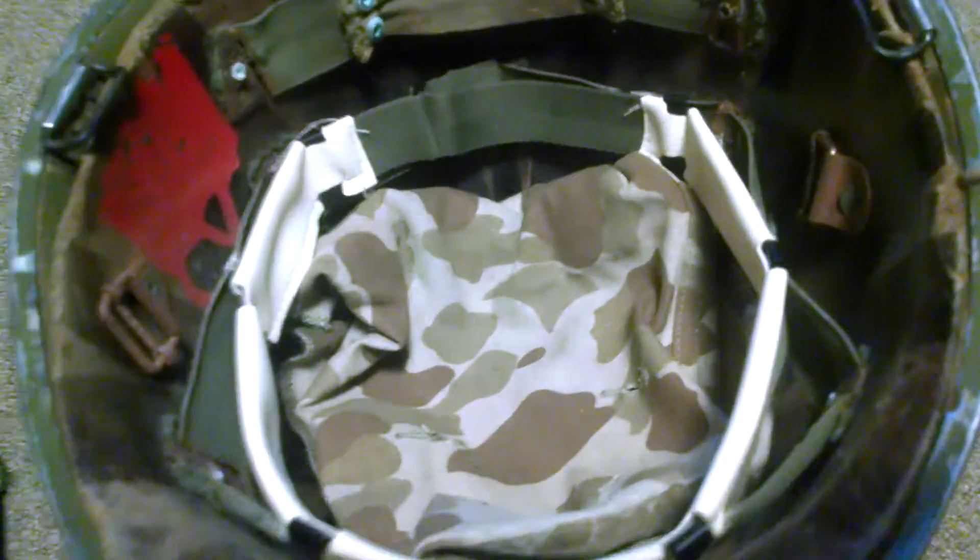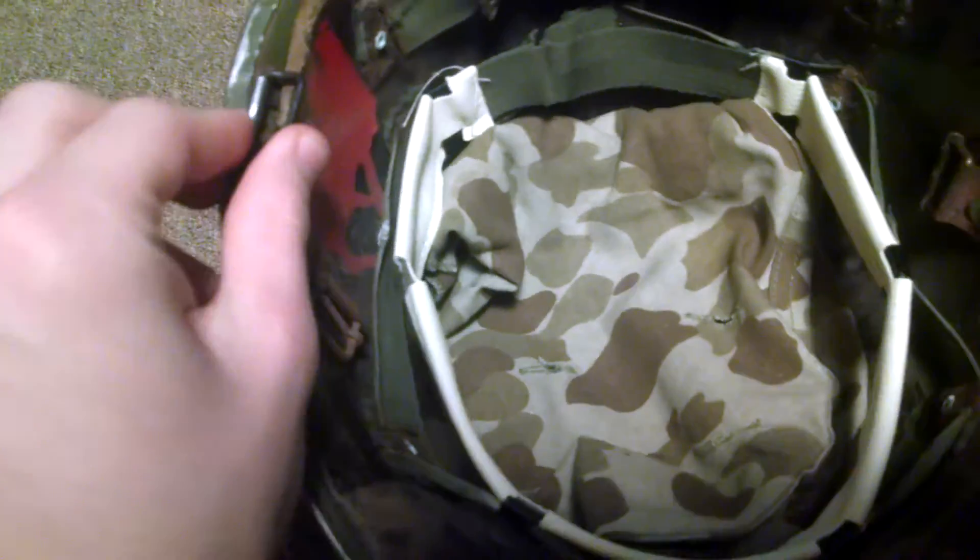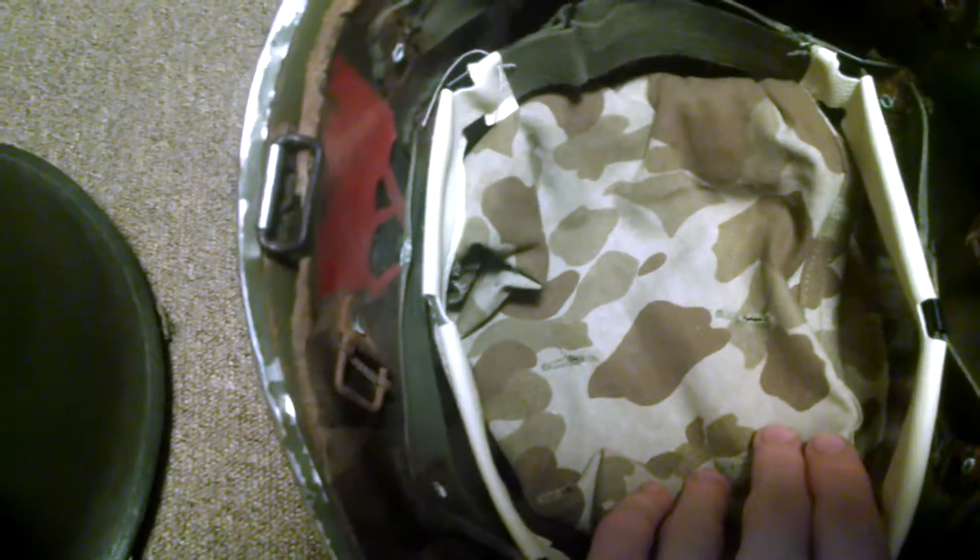It has a helmet cover, and this one's front seam also. I also have to get the chin strap for it too, and I'm going to convert this one into like an early war one. And that's basically it.